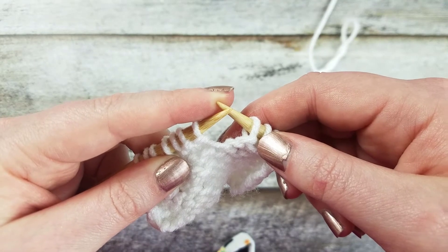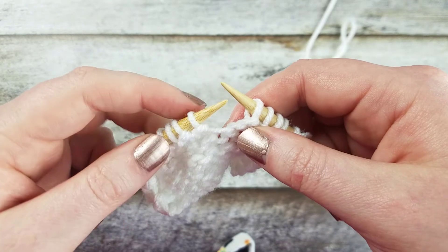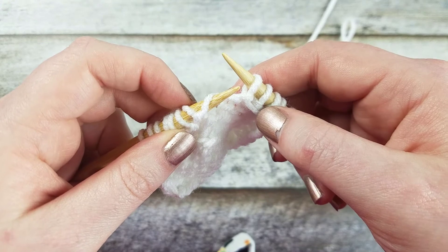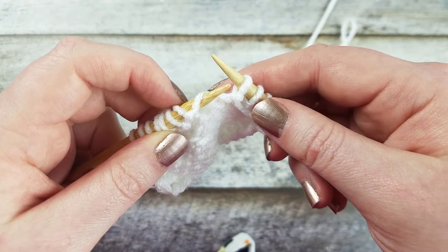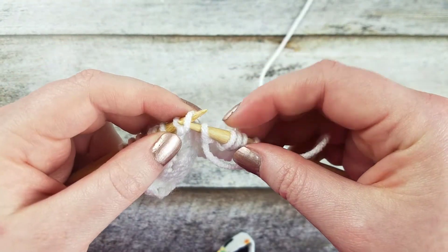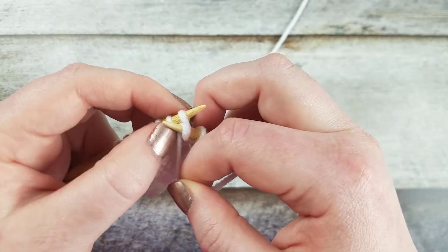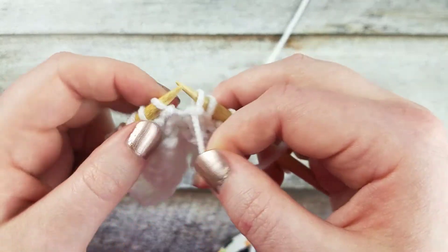Let me show you that two more times. Take your left needle and insert it from back to front into the bar between the stitches, placing the strand of yarn on the left needle, and purl the stitch.